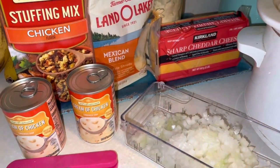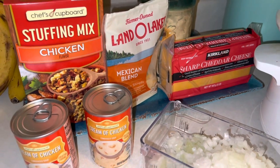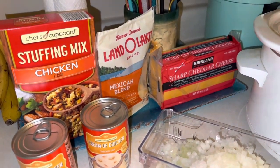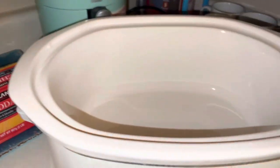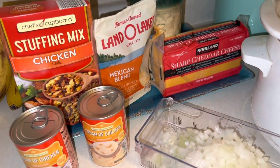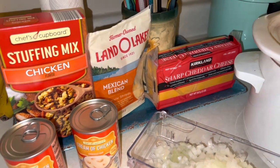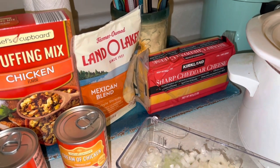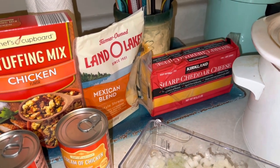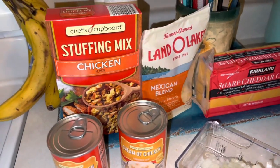Good morning, everyone. Happy Saturday. This morning, I'm going to be making some chicken and stuffing and broccoli in my crock pot, so I thought I would show you guys how I do it. I used to make this recipe a while ago, but I usually stay away from cooking in the crock pot until fall hits, winter hits, and then I'm really into it.